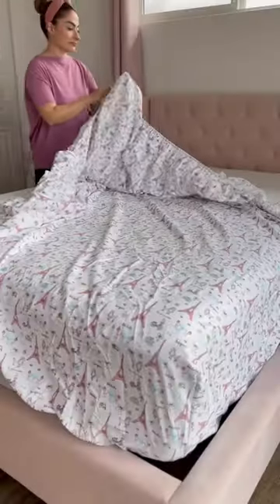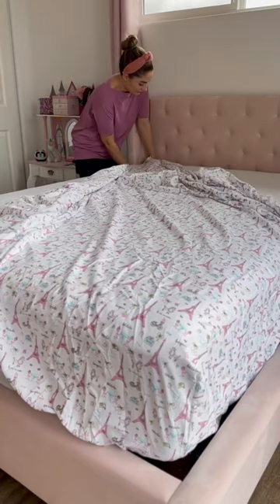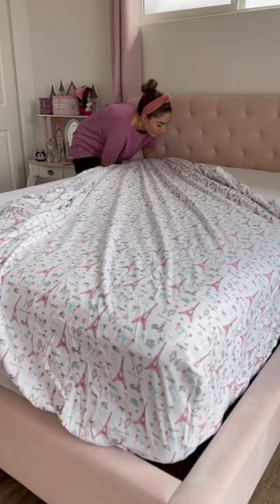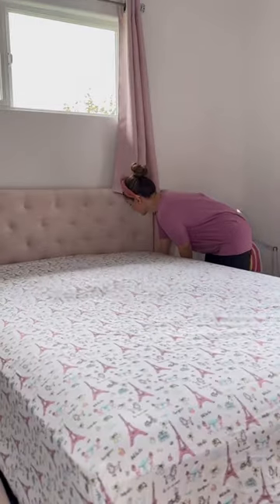After you secure the bottom right corner, the next corner to fasten is the one located diagonally from the bottom right. Do these hacks and you will thank me later.